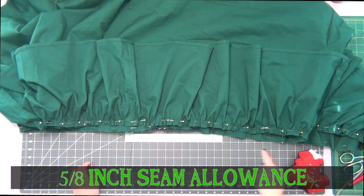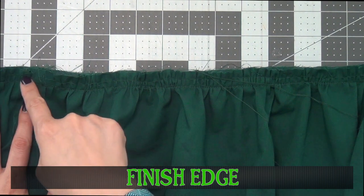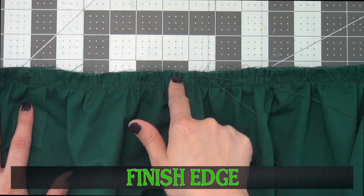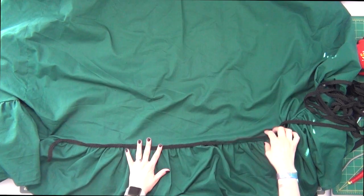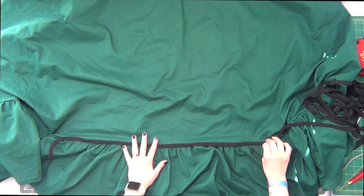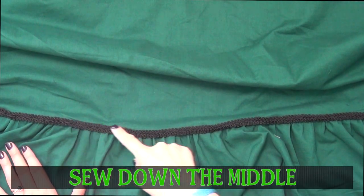Sew this on at a 5/8 inch seam allowance, then go back and finish this edge as well as iron it toward the skirt. Taking my trim once again, lay this right in the middle of that seam and sew it right down the middle, making sure to fold under the ends for a nice finished edge.